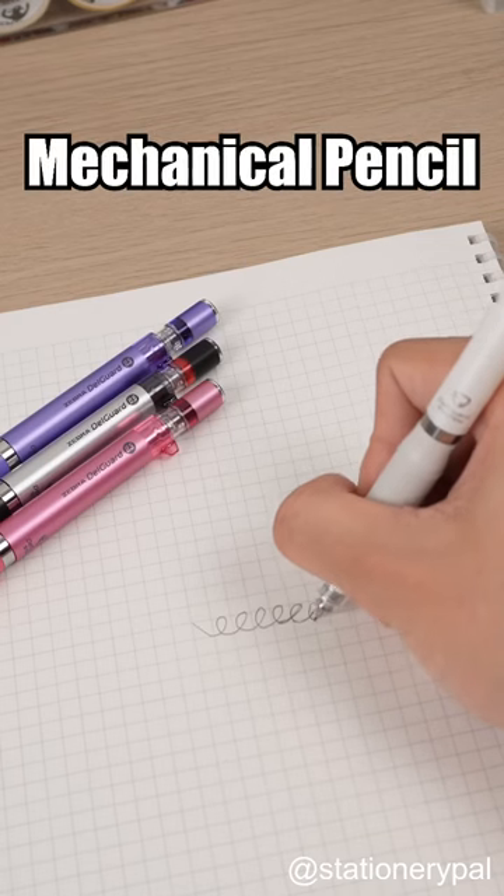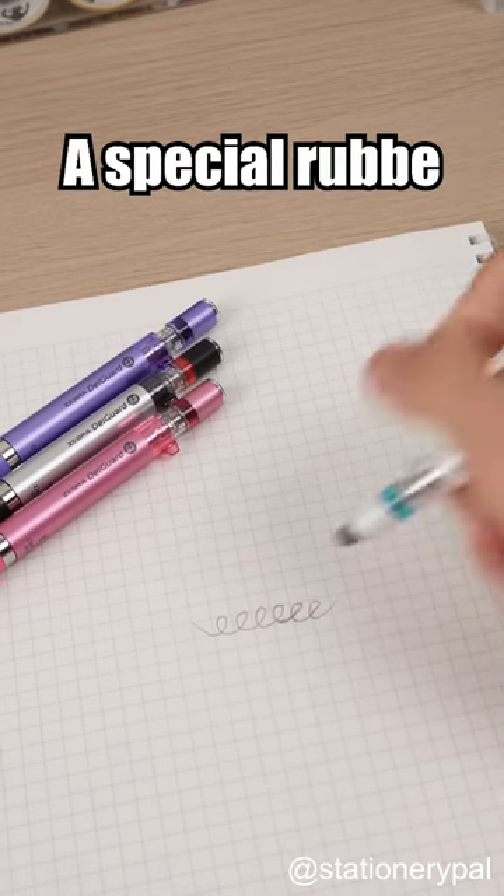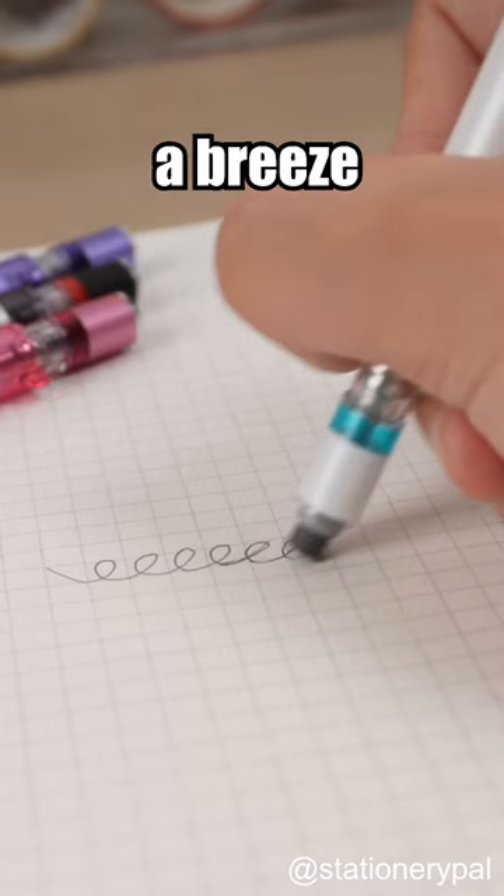Zeemer Delgarde Type ER Mechanical Pencil. A special rubber with a pop-out feature makes erasing a breeze.